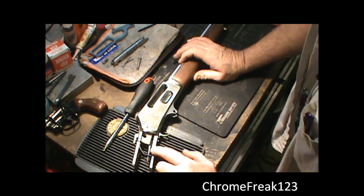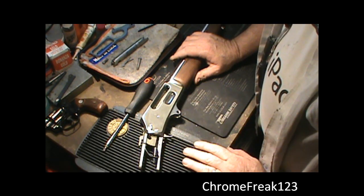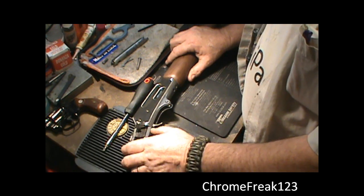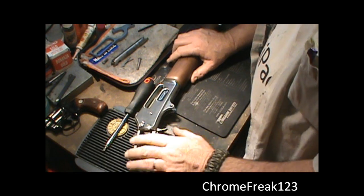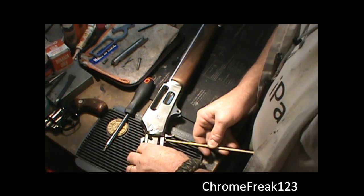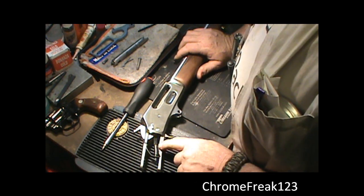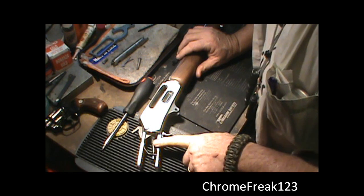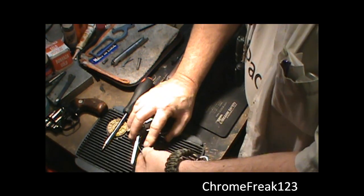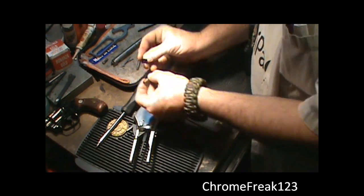Now what I want to do — you can see the mainspring right here — I want to relax the pressure on that. I've taken the lever out and the bolt out, so I've got to get the hammer up. In order to get the hammer up, you've got two buttons right here behind the trigger. It's going to be the one furthest away — they'll both work, but you won't get enough leverage on the front one. So I put a stick up against my belly, push in on that bottom one, push the trigger, and the hammer will come up. Now we've released a lot of the pressure on that mainspring. It sits in a groove on the back — I just pull the top out, and there you go, there's the mainspring and the keeper. Put those off to the side.